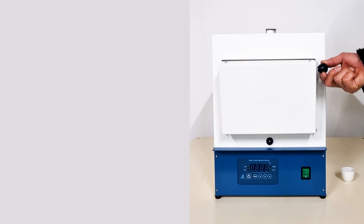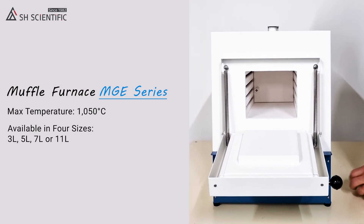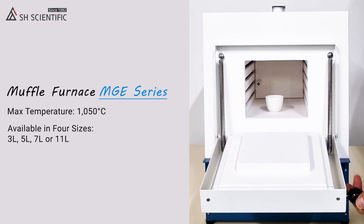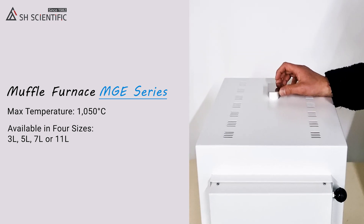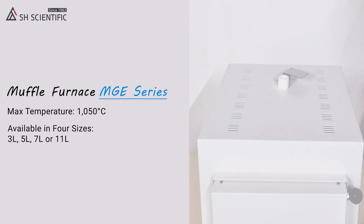To start, simply open the door and place your samples in the chamber. All our Muffle Furnaces have an exhaust port on top, so remember to open it if your sample will produce volatile gases during processing.